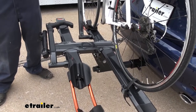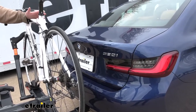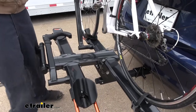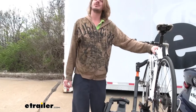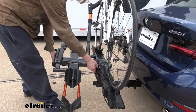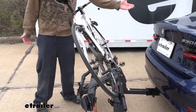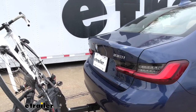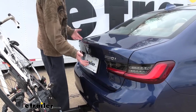This bike rack does have a tilt-away feature. On your BMW you can probably access the trunk without having to tip it down, but it is useful to have if you use a couple of different vehicles — maybe your BMW when it's just you going on a ride, but when you bring an SUV with a hatch on the back, the mechanism here you can pull will allow it to tilt away so you can open up the lift gate. It also gives you more room to access things in the trunk a little bit easier.